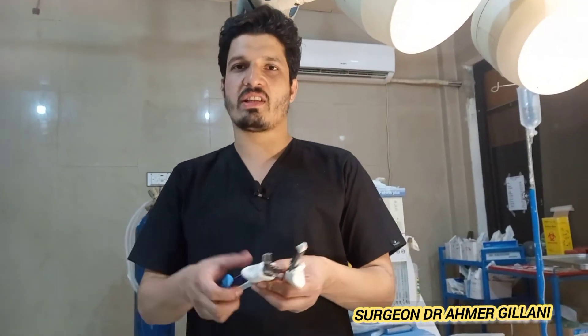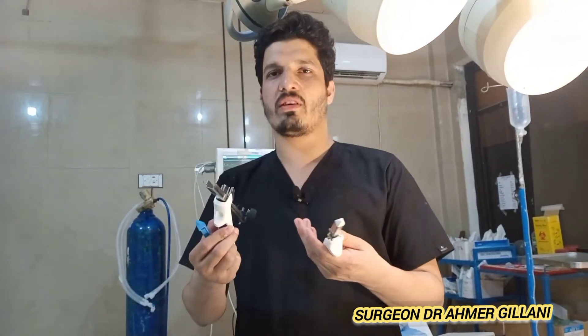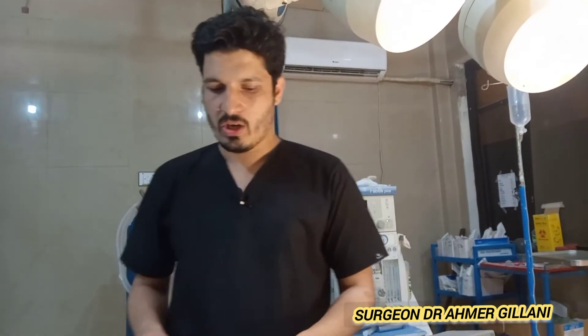Sergeant Dr. Emmerich Lani is here, and today I am here to demonstrate this instrument. It is known as the linear stapler and it is used in many surgeries of the intestine.